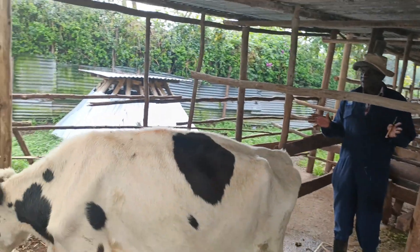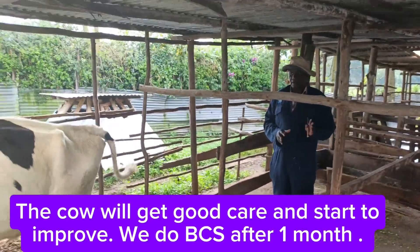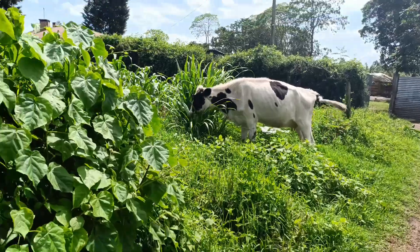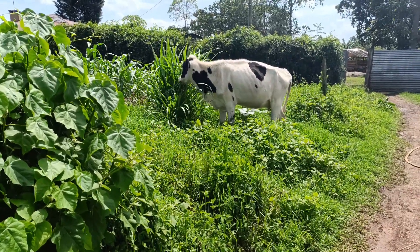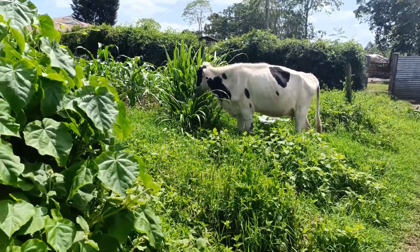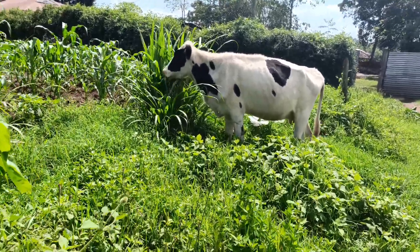We keep it, feed it, and after some time we come and read it again. This one requires a lot of feeding and it will improve. We are giving it nabia grass and it is grazing directly — cows like to graze direct as opposed to when they are given feeds in a feedlot.